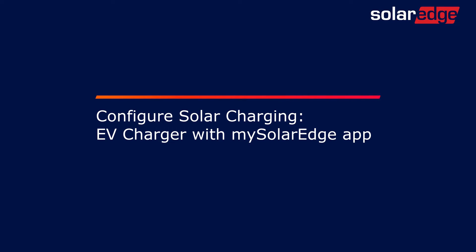Welcome! In this video we will learn how to configure solar charging in the EV charger through the My SolarEdge app. Let's get ready to drive on sunshine. Note that solar charging is applicable when the smart EV charger is connected to a SolarEdge PV system.